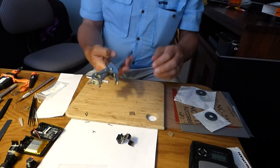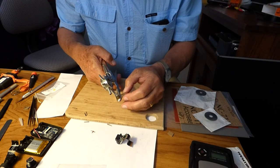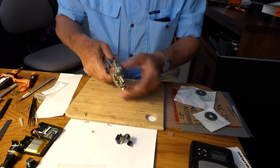I'm going to use the leather punch to get the general shape of this hole and then trim it with the X-Acto knife. We'll see how this works in the cork material.